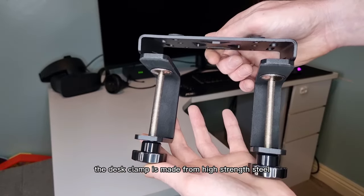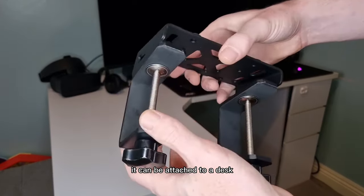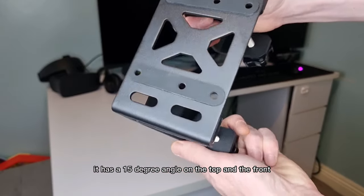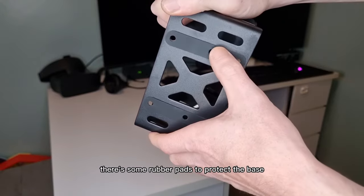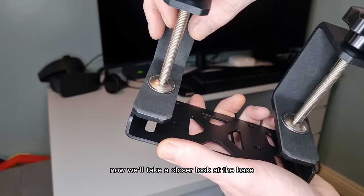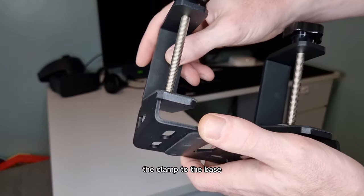The desk clamp is made from high strength steel. It can be attached to a desk as much as 6 inches thick. It has a 15 degree angle. On the top and the front there's some rubber pads to protect the base and the surface you're attaching the clamp to. Now we'll take a closer look at the base and then I'll demonstrate attaching the clamp to the base.